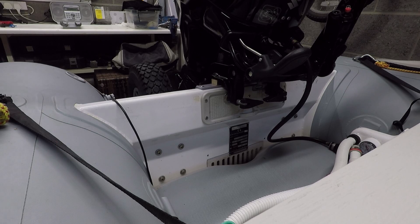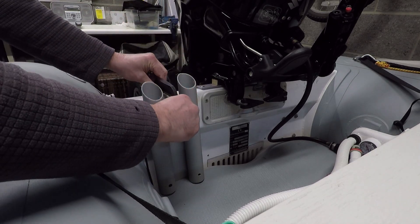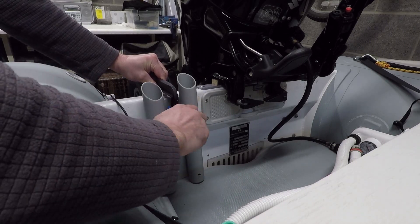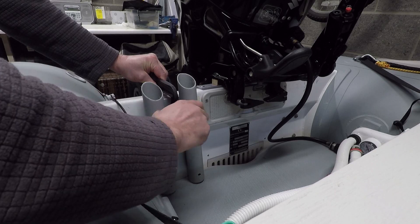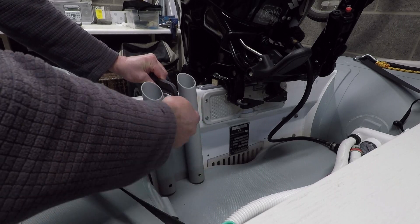They're easy enough to put on — just drop them in like that and put the little G-clamp on. Obviously they can be removed quickly. Cost buttons to make, and they're quite secure for the rods.